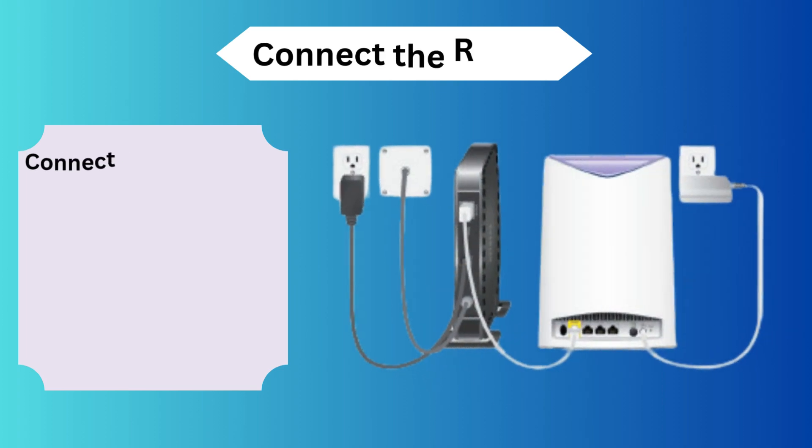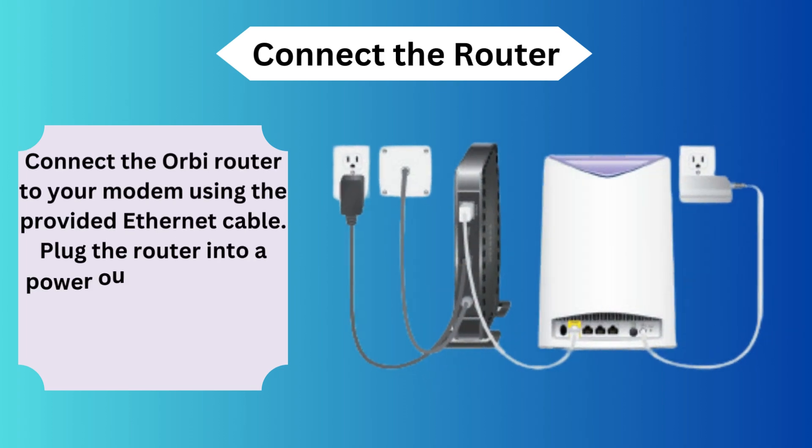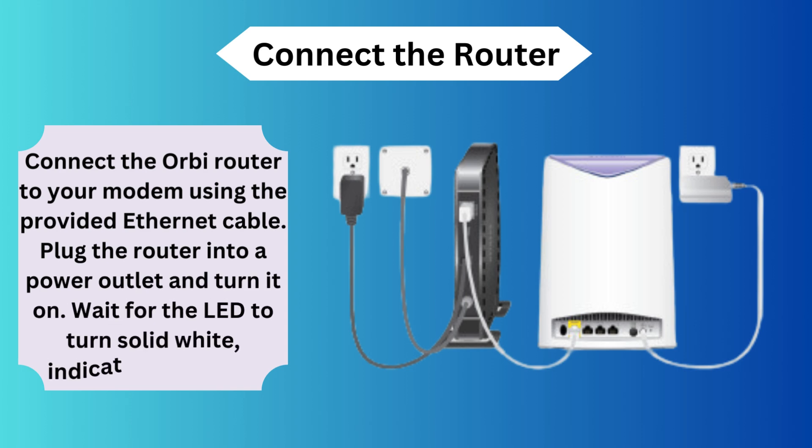Connect the router. Connect the Orbi router to your modem using the provided Ethernet cable. Plug the router into a power outlet and turn it on. Wait for the LED to turn solid white, indicating it's ready.